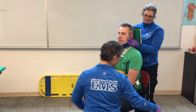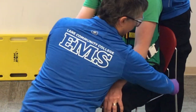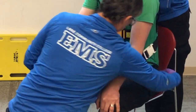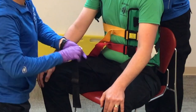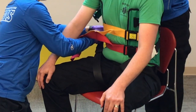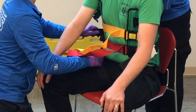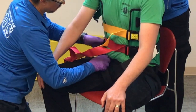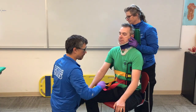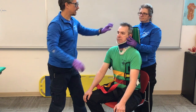Now I'll do the patient's left leg — slide the strap underneath the thigh, flossing it back and forth. I ask Chandler if he needs to adjust anything before I tighten. Once he confirms nothing is pinching, I tighten the leg straps. Now I have legs, middle, and bottom secured.